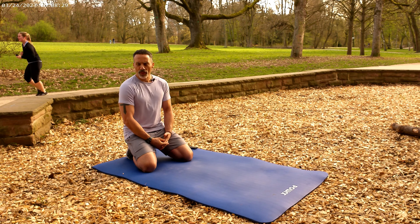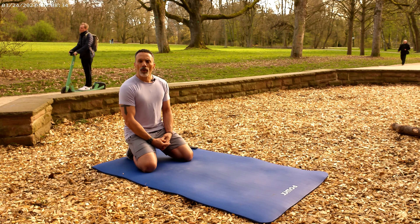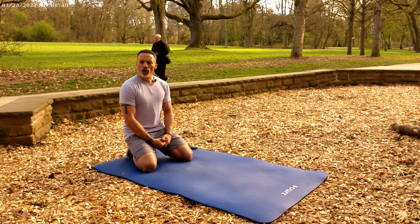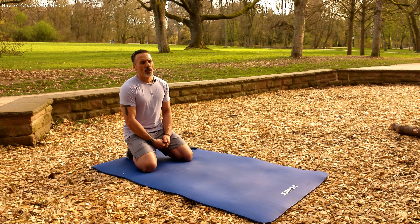Before we move into the exercise segment, I want to share the quote of the day. Mark Batterson says that if we live for people's compliments, we will die by their criticisms. Let's give that some thought as we go through the tutorial, and then at the end we'll do a little deep dive into that quote and I'll share my thoughts.